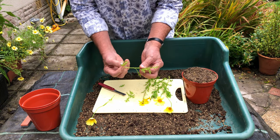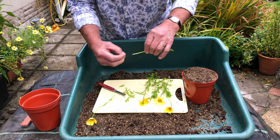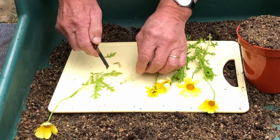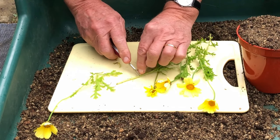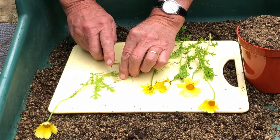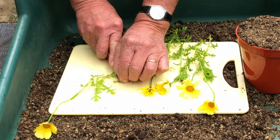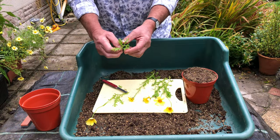We've pulled some of the bottom leaves off. That's a nice size cutting — just about right. I'm going to tidy up the bottom. That'll be in the ground about there, and there's a node there. You can see the node where the little leaf was attached. Cut just below there — a nice clean cut. There we are, ready to go in.